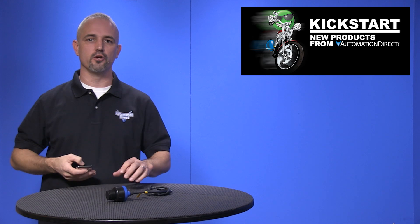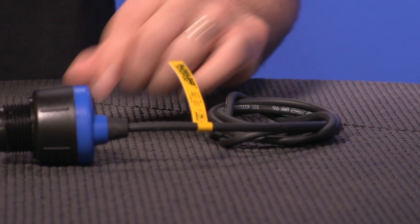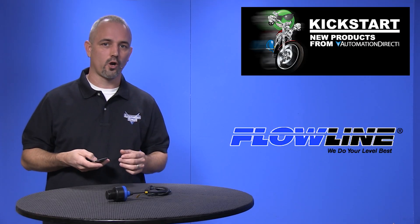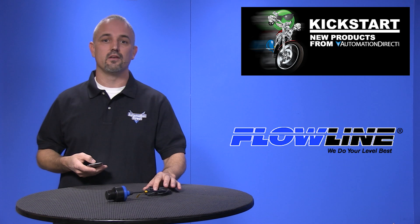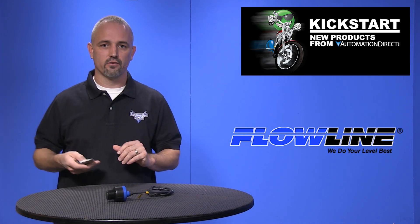Welcome to Kickstart where you get to see new products here at AutomationDirect. Today I am going to show you our new ultrasonic level sensors from Flowline. We now have 10 new sensors and several mounting accessories as well as replacement gaskets, a USB programming fob, and free downloadable configuration software. These come in the Echopod style.